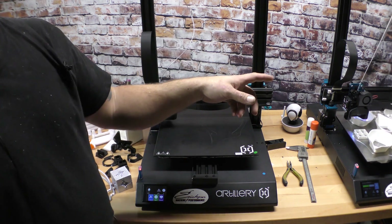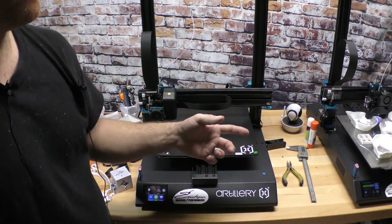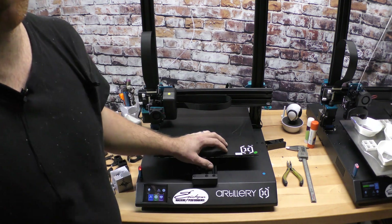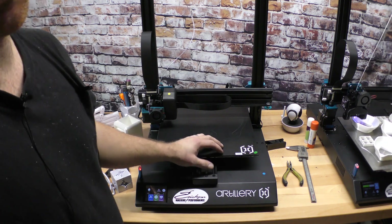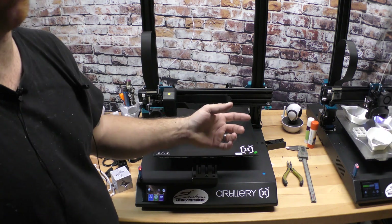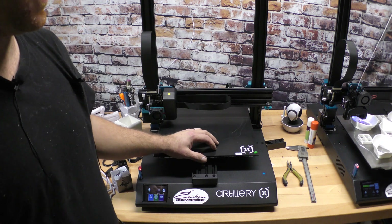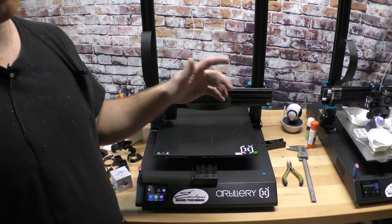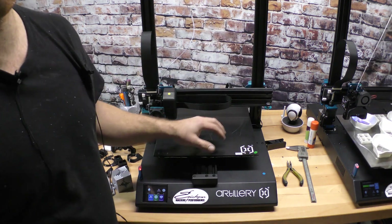I have the printer that's running right now — that's got over 500 hours on it. I've had zero issues with that machine. The only thing I have changed is the cooling fan — I switched to a 50-20 cooling fan with a different fan shroud. Other than that everything is stock. I modified the spool holder which I'll show you, but it's still the stock spool holder.